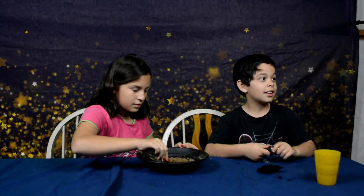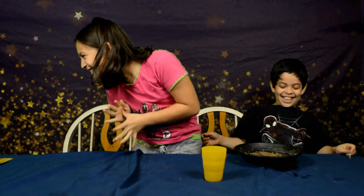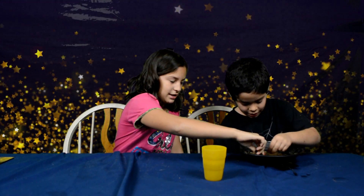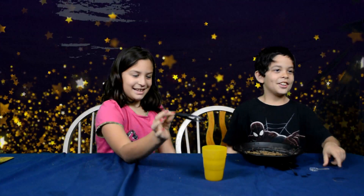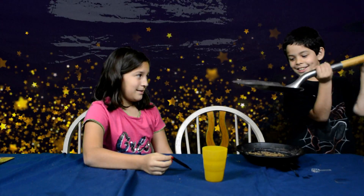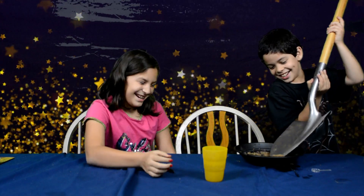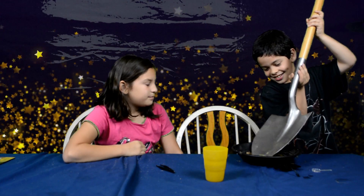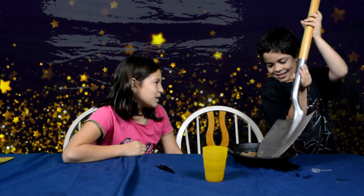Should we put the rest of the cup in there? Yeah I'm not a shovel — it didn't come with a shovel. Just use your hand. Or use this. No, this is my shovel. I think it's too big. I don't think your shovel works.